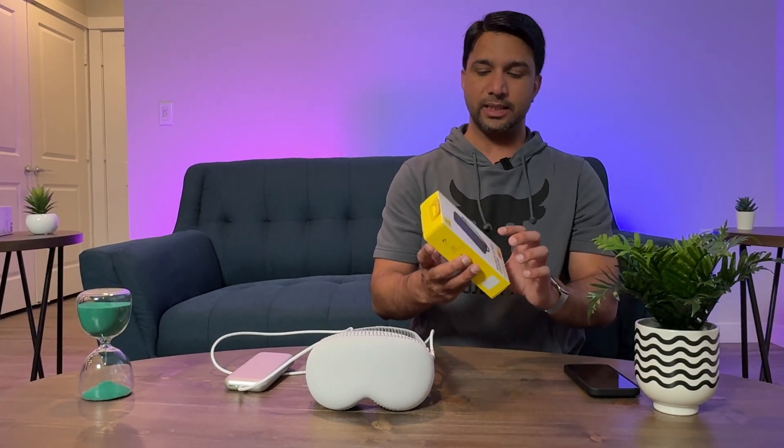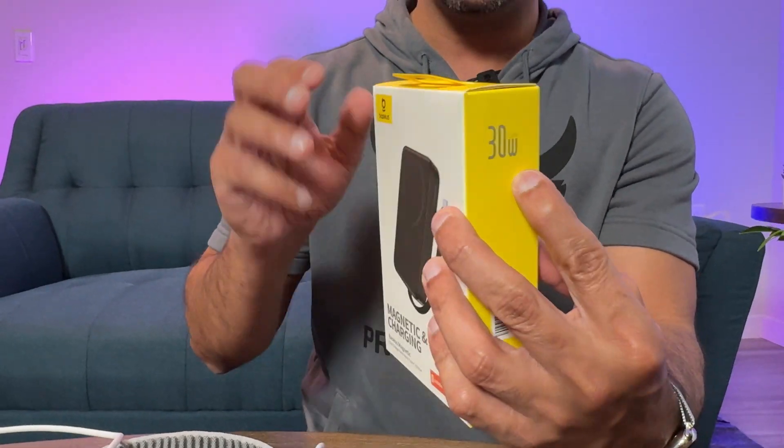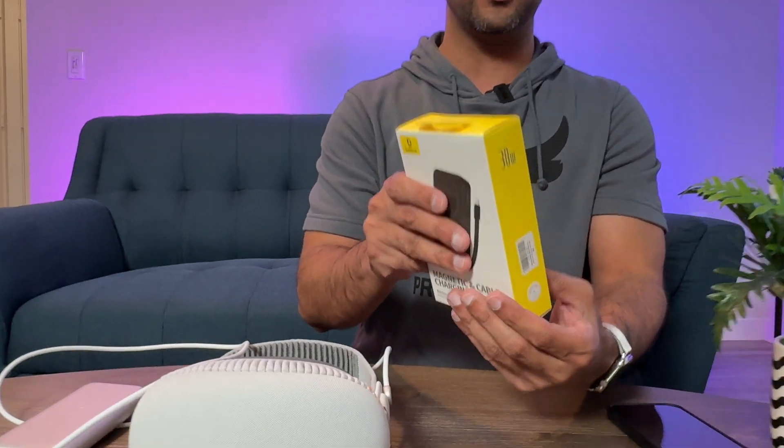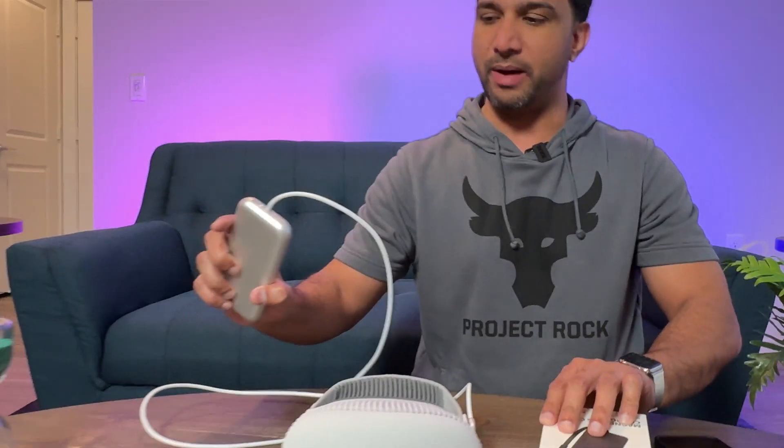So I found a solution. This has exactly the same wattage as the Apple Vision Pro battery — 30 watts — and it has PD, so power delivery will give you faster charging when it's connected to the Apple Vision Pro battery.